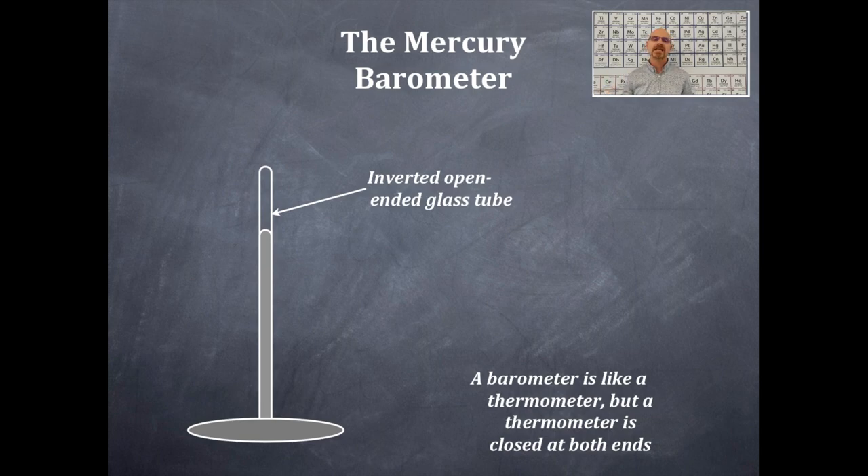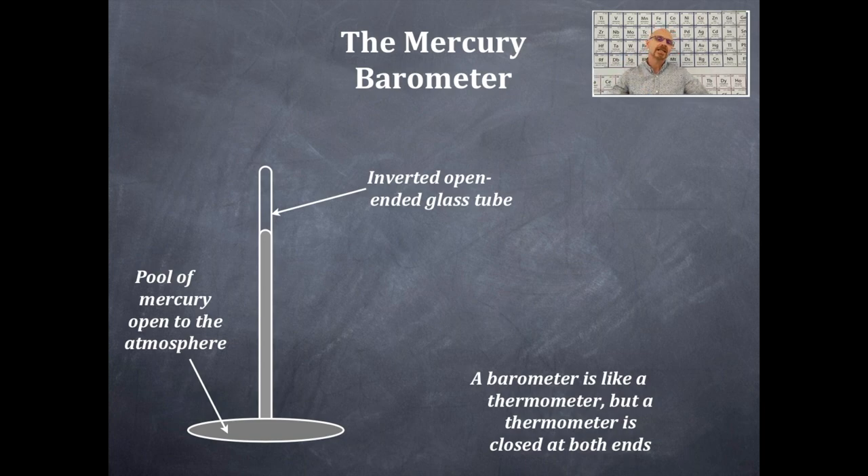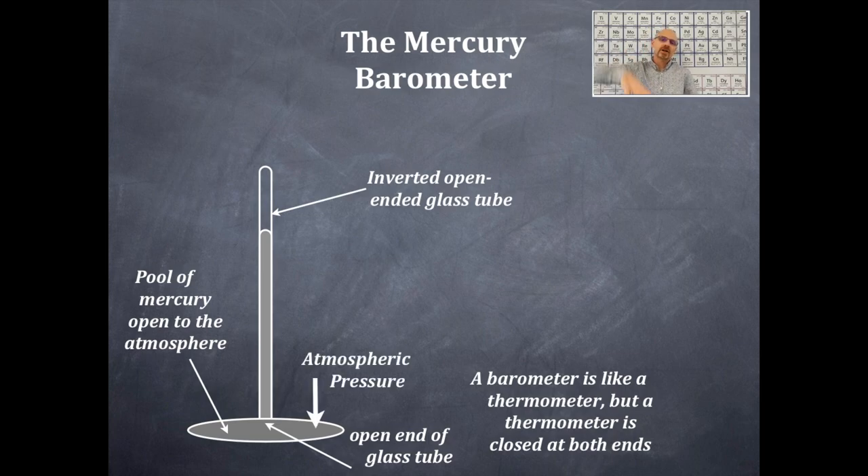Here's how you make a mercury barometer. You take a glass tube that's closed at one end, you fill the tube with mercury — just pour in the mercury — put your finger over it and invert it in a pool of mercury. That pool of mercury is open to the atmosphere. The open end of the glass tube is now in the pool of mercury, and the atmospheric pressure will push on the pool of mercury and consequently push the mercury up the tube.